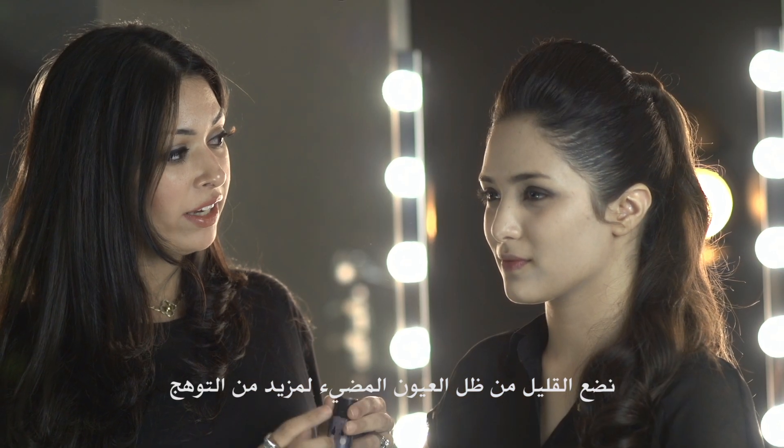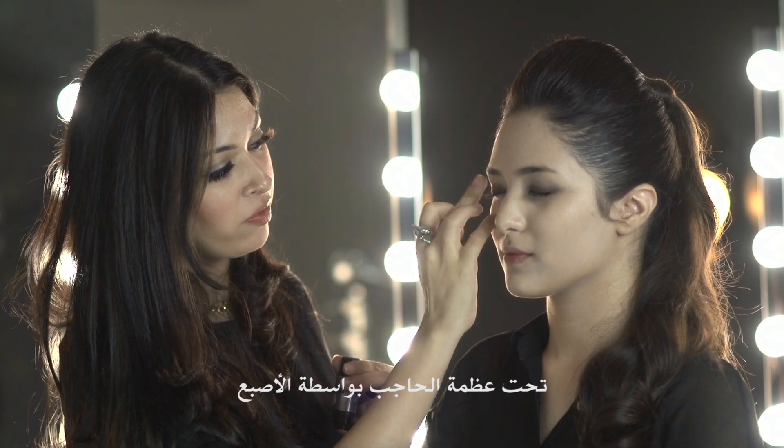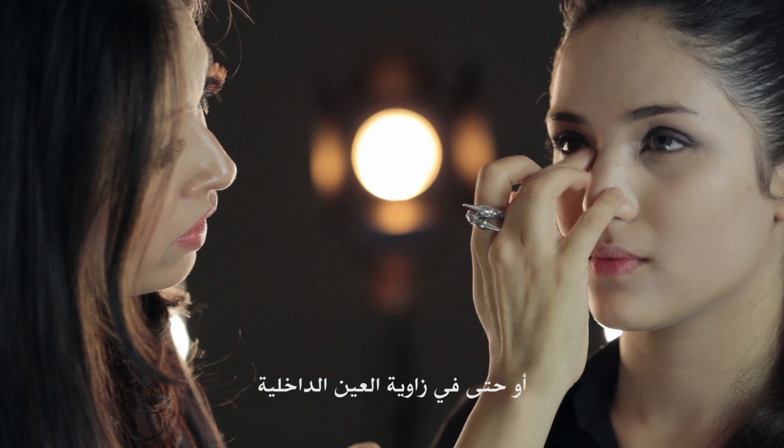I'm going to apply a little bit of highlighter because I love the glowy look. I'll apply it underneath the brow bone with my finger, and I can also apply this in the inner corner of the eye.